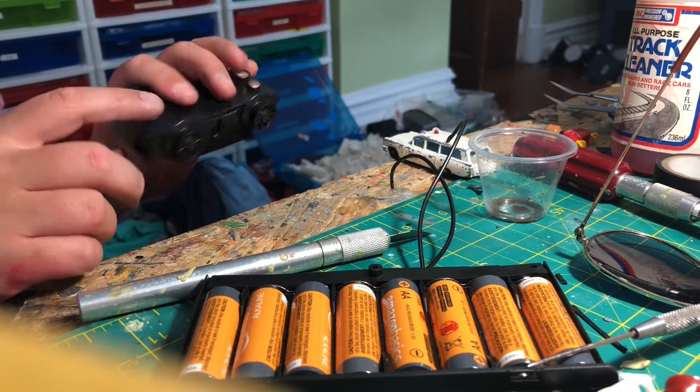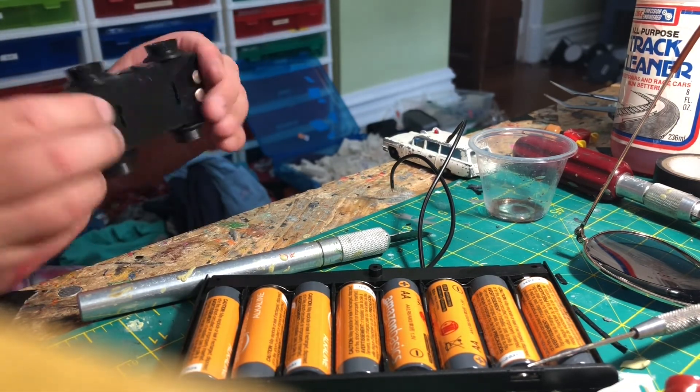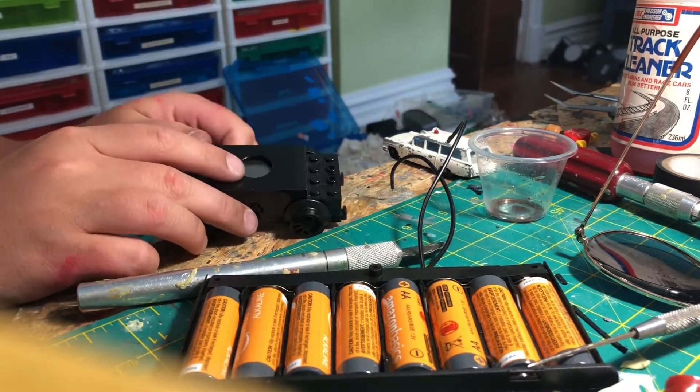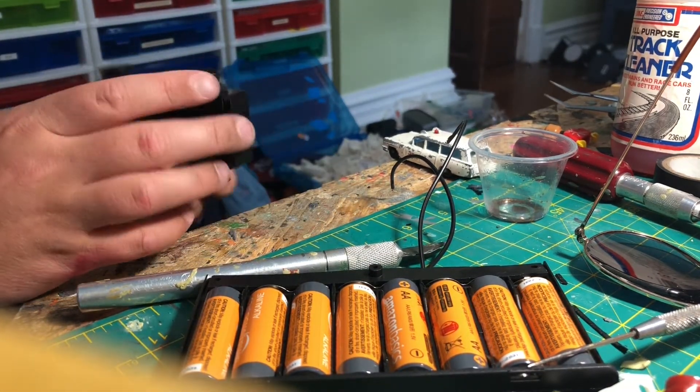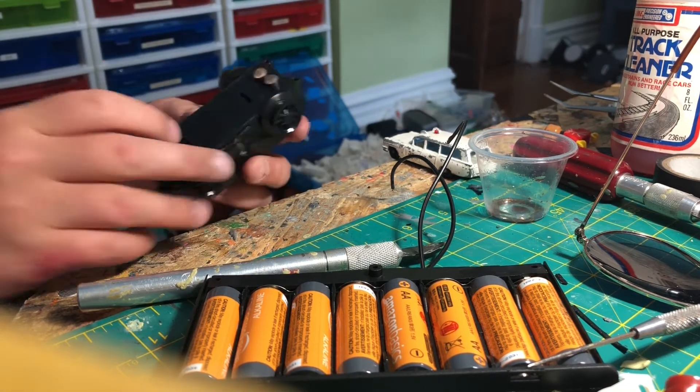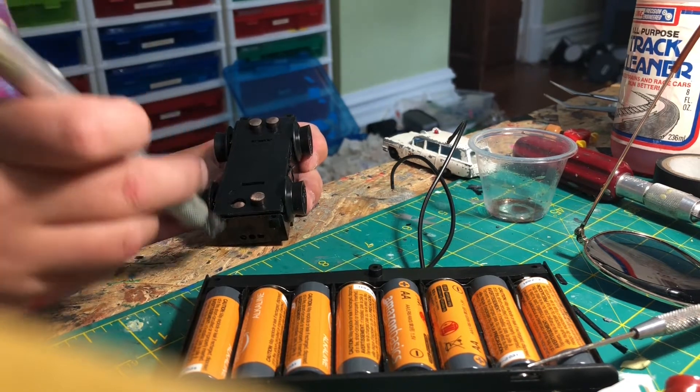These things are really expensive now. They run at least about $50 on BrickLink a piece, and most of those don't even run great, so I'm going to show you how to fix all those problems.